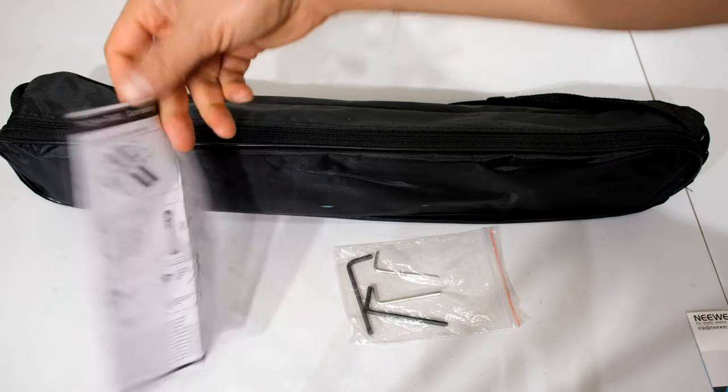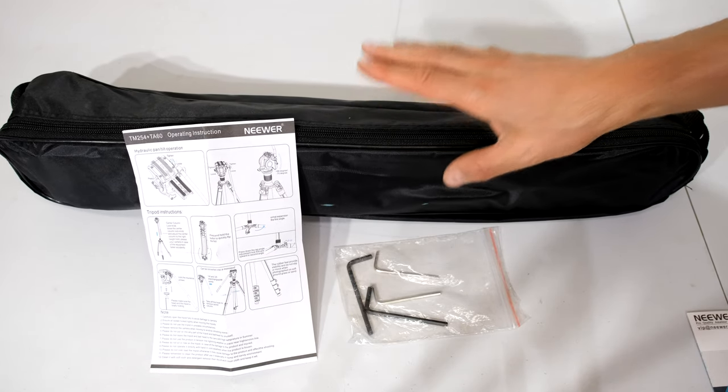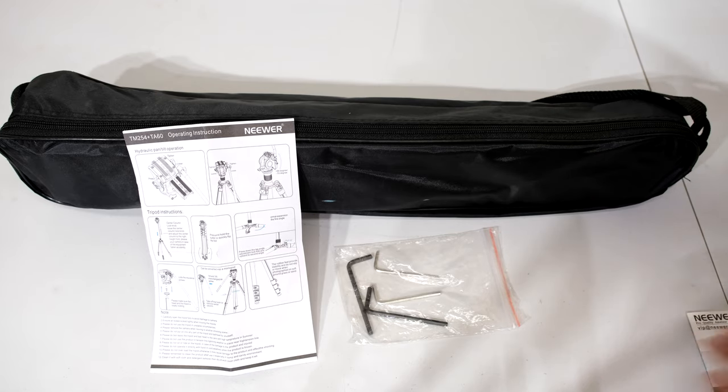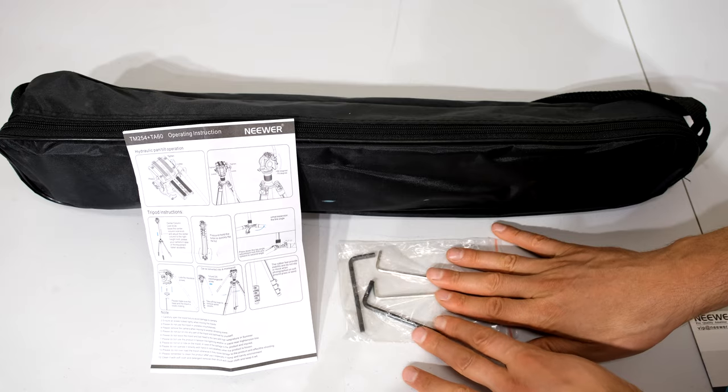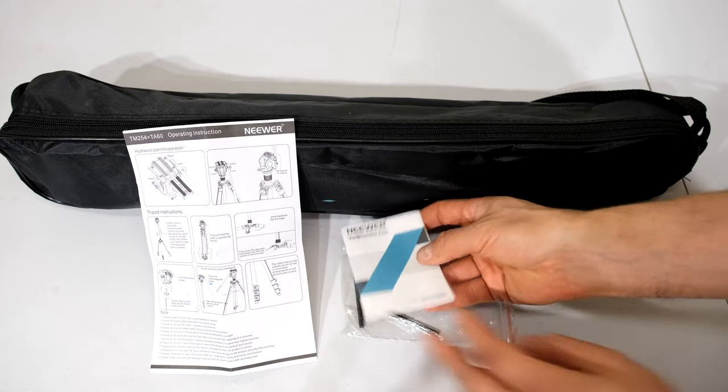In the box you get a very brief instruction leaflet. I did not find all the instructions here in terms of what you can do with this tripod, so I will go through it step by step in terms of how you can disassemble, assemble, use it as a monopod, and why you get four of these Allen-type keys. And then there's just a little thank-you card for customer support.